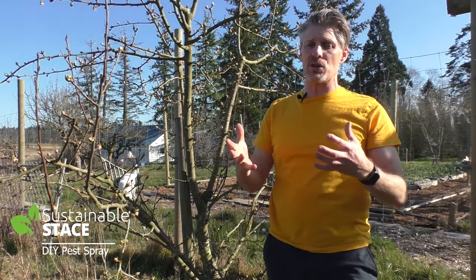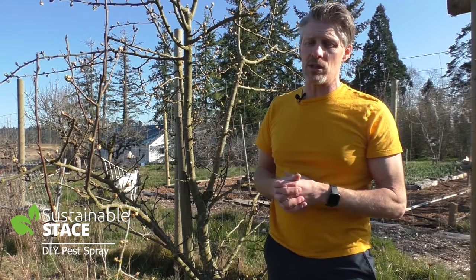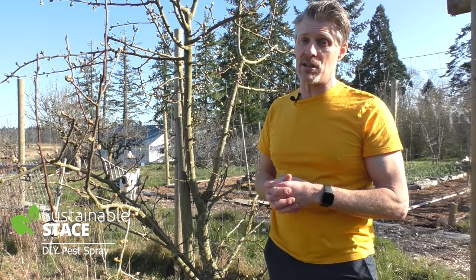So let's be good to those trees — get the insects we don't want and care for the insects that we do want to come and pollinate these beautiful flowering fruit trees. So let's get into the recipe.